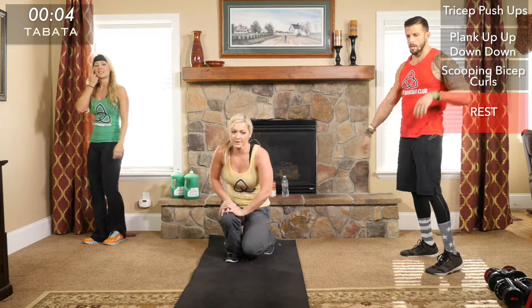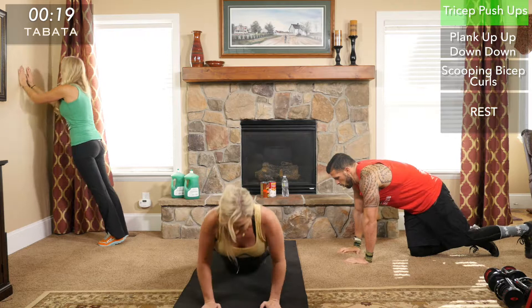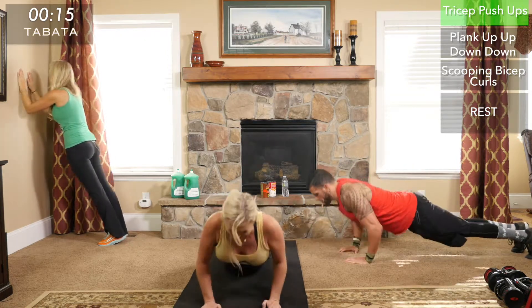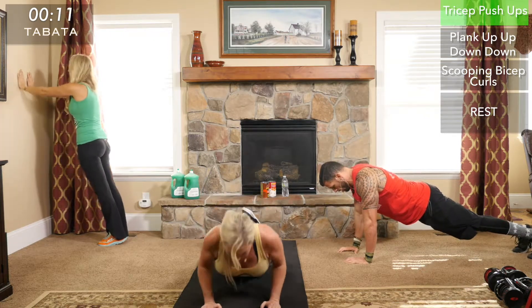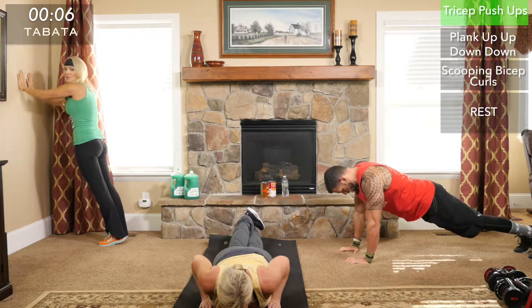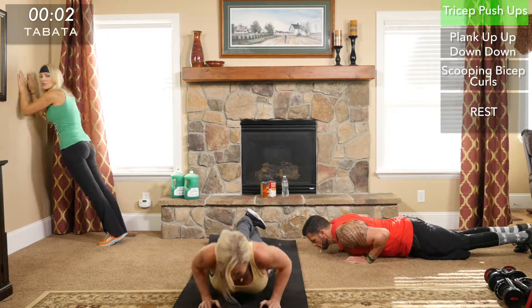Two more rounds to go — tricep push-ups, two more rounds means only 12 more push-ups. Every round counts, every rep counts — this is you versus you. Challenge yourself to complete the workout. Some days are harder than others and you may not have as much energy today, and that's okay — all we ask is that you give it your all.